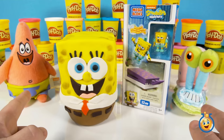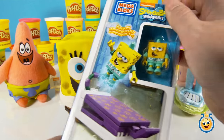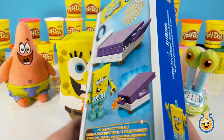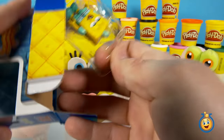We've got Patrick here and Gary to help us out. They're also going to watch as we open this Mega Bloks set that's got SpongeBob, and I think that's his bed in there. We're going to open this up first. All right, there we go.